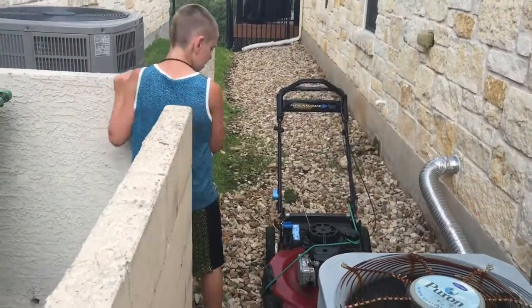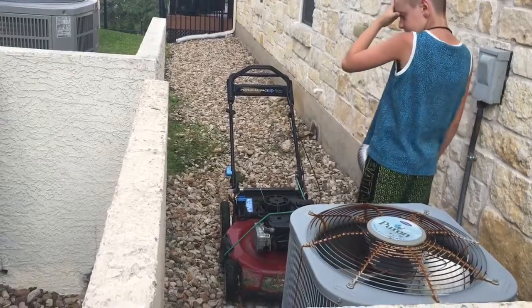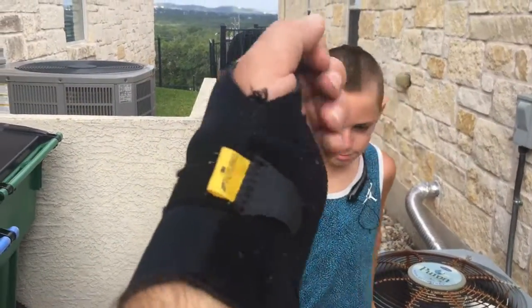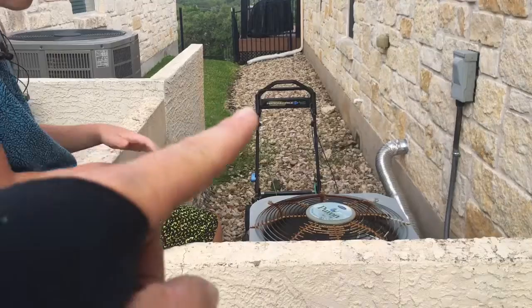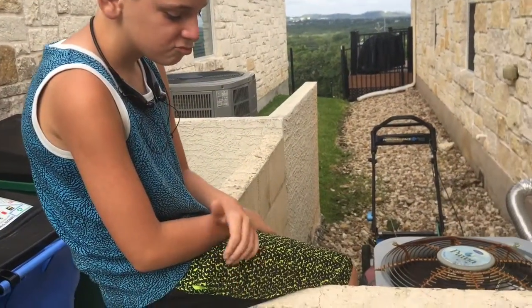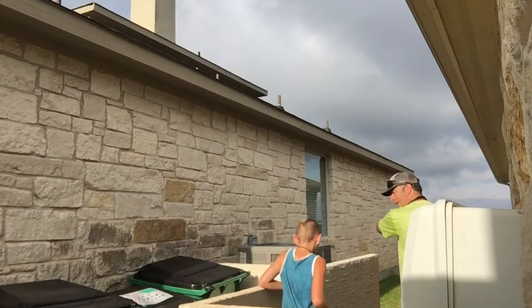When I quoted this yard out I quoted it for $25 — it's a neighbor's yard, just the backyard. The HOA takes care of all of our front yards. I did not expect to have to pick the mower up over this AC unit, and with a broken or fractured wrist — never got it X-rayed — it was a pain to pick that thing up by myself. I can't do it, so I've got to have him help me.